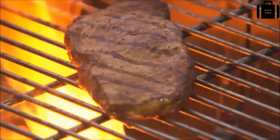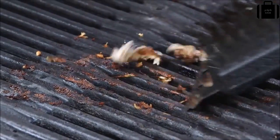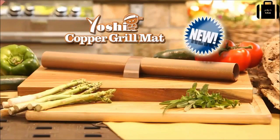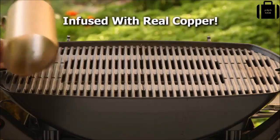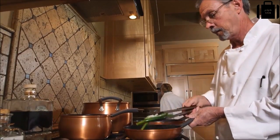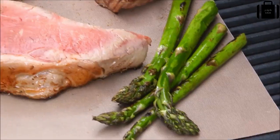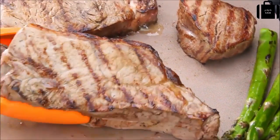Don't you love that great taste of food hot off the grill, but hate when your food gets stuck to the grate? Not anymore with the new Yoshi nonstick grill mat infused with real copper. Chefs prefer cooking with copper because it heats quickly and evenly — no hot spots or flare-ups, just juicy, tender food with that great grilled flavor.